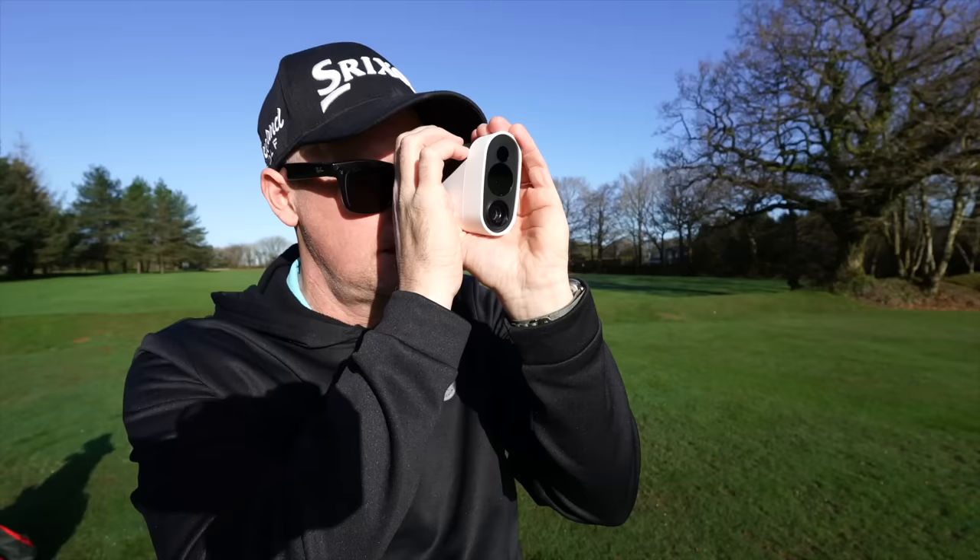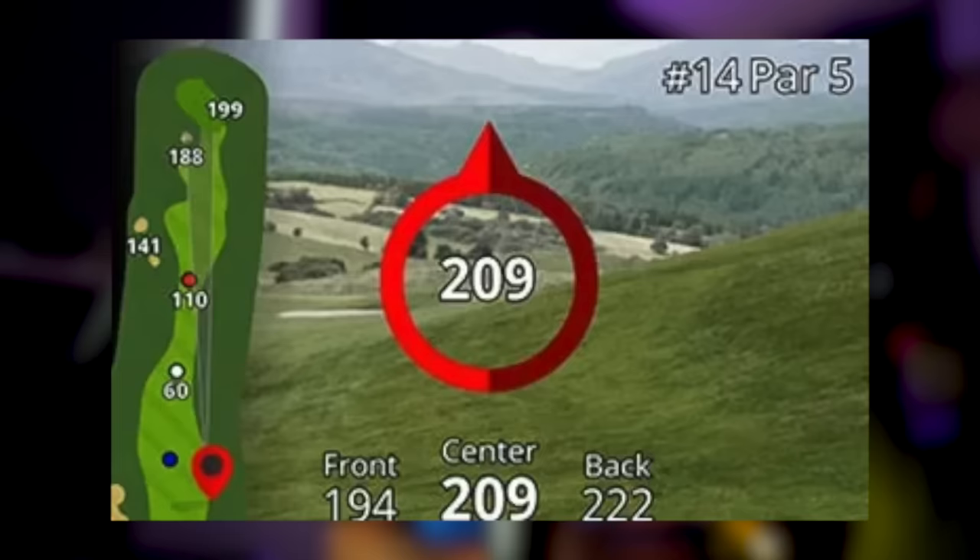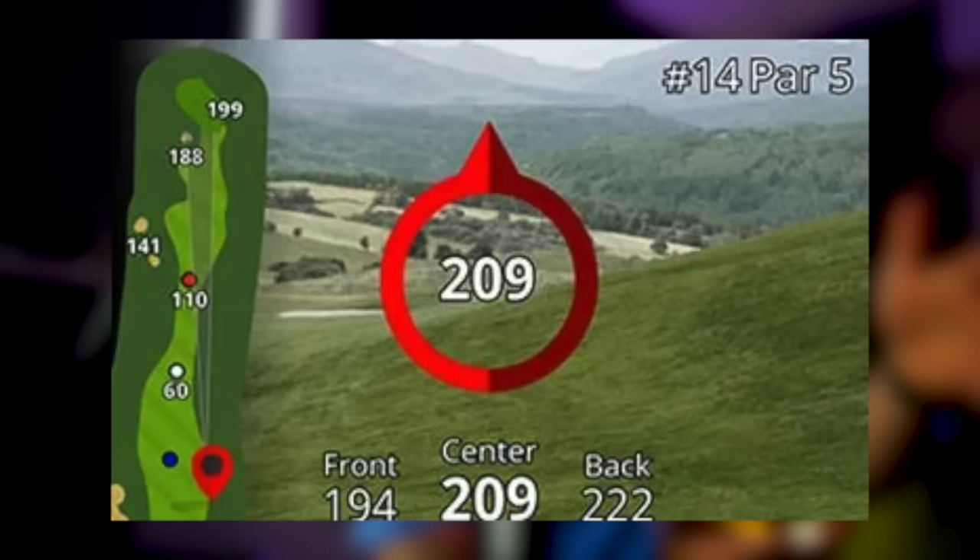For blind shots, it's got a system called Find My Pin. You can use the device to locate your pin even if you're going over a hill or on blind shots where you can't see the flag. It'll pinpoint where the flag is, allowing you to pick your marker to hit that blind shot — which was so clever.